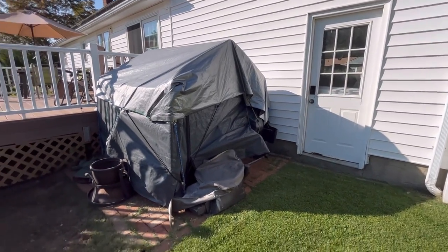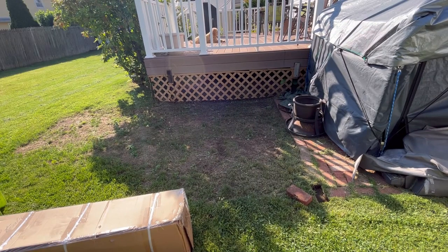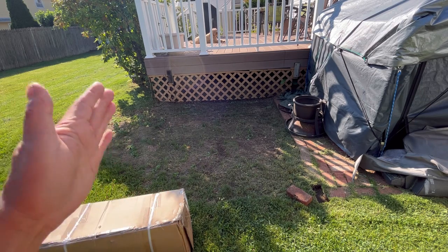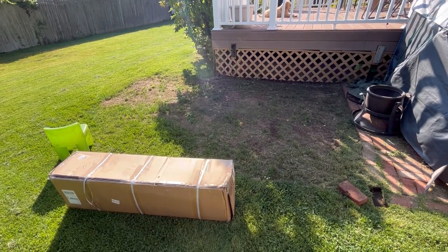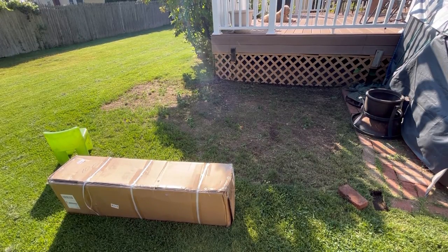Recently I de-thatched that area for it to grow grass. I always put my equipment there, so it never grows grass. But when I got rid of my equipment I wanted to grow grass — well, now I guess I'm not growing grass because I'm gonna put the shed right here. So this huge box over here, I'm just gonna open it up and try to put it together. Hopefully I won't need too many tools.